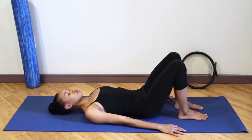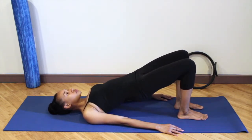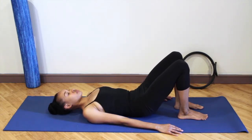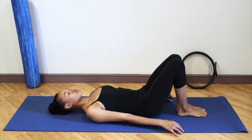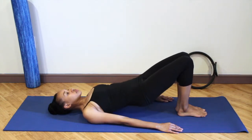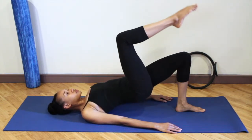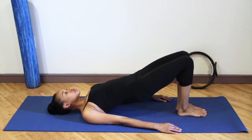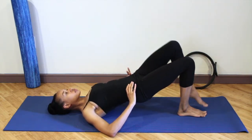Take a breath in and lift the hips. Exhale as you lower down. Bring the feet close together and let the insides of your feet touch. Lift the hips up towards the ceiling into pelvic lift again. Float your right leg up to table top and lower that down. Float the other leg up to table top and lower it down.